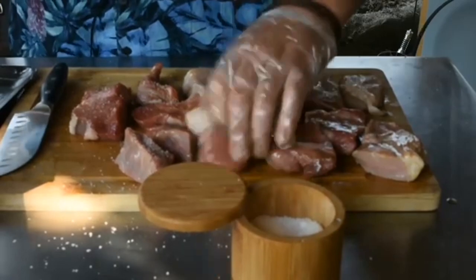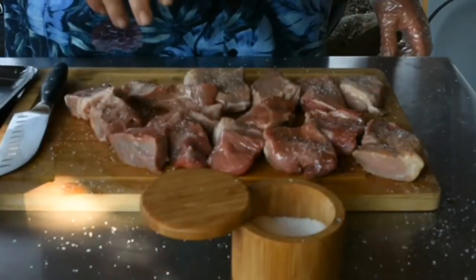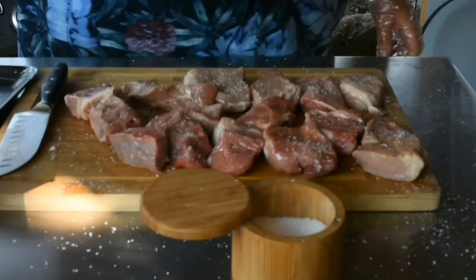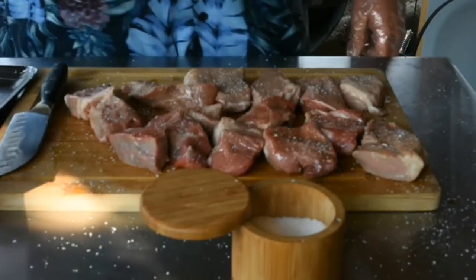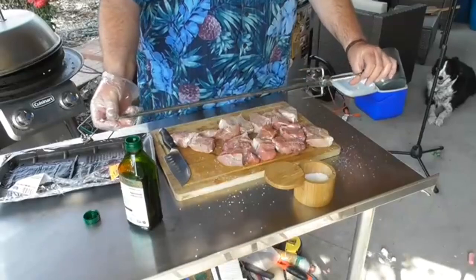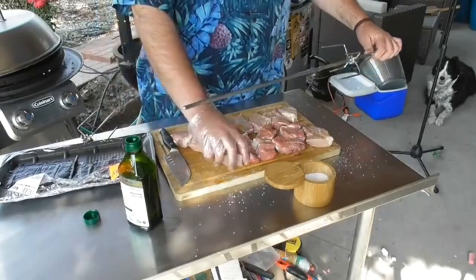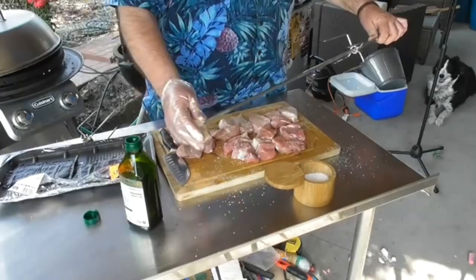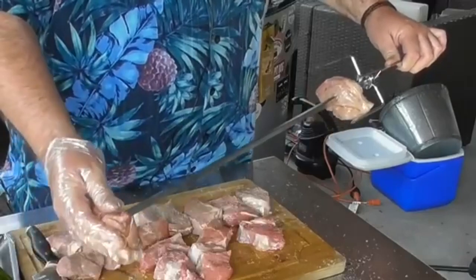Flip these over and do it again. I do like picanha, and this poor man's picanha I've done it before and it's actually pretty darn good. Now it is time we put these onto the skewer. This is just for like rotisserie chicken, but it works really good for what we're gonna do. Let's take one of our bigger pieces and slide it over.